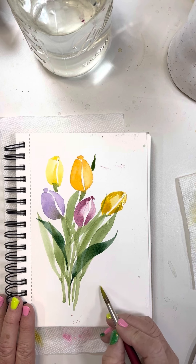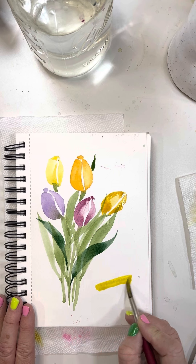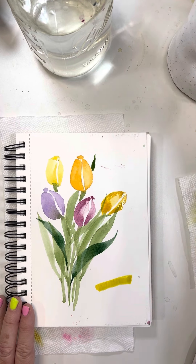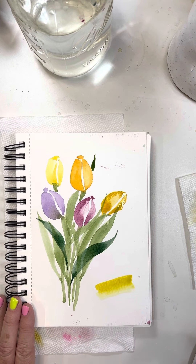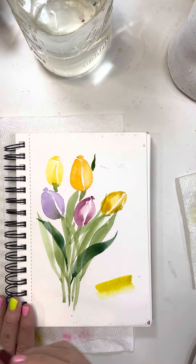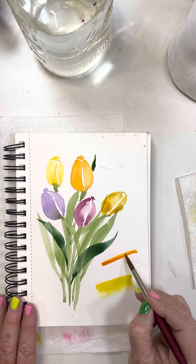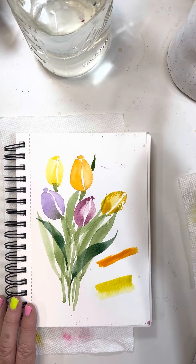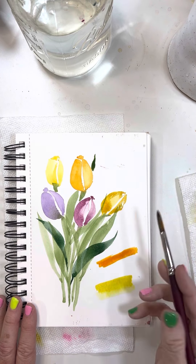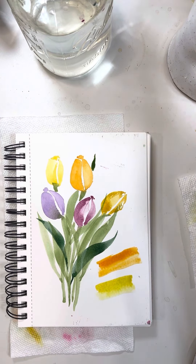I hope you try this! Work with those colors - taking the yellow at full strength with a lot of color, then adding water to create a lighter version. Do the same with the orange - here's the dark intense orange, and then add a little water to get that lighter version.